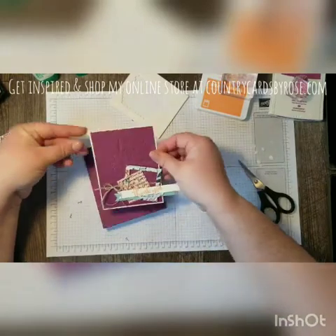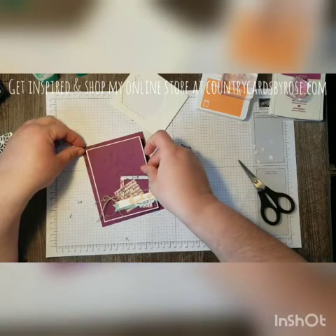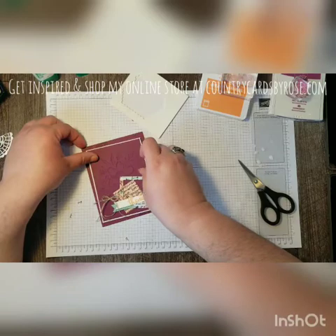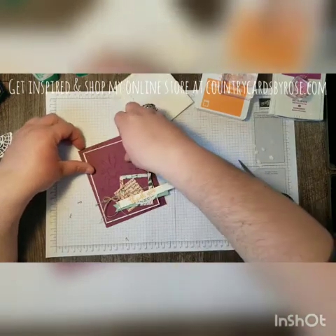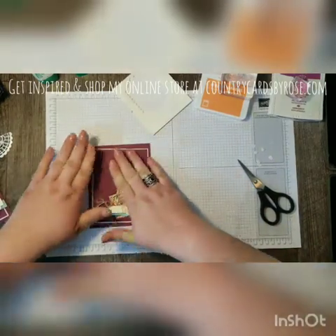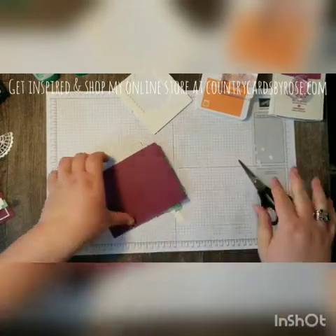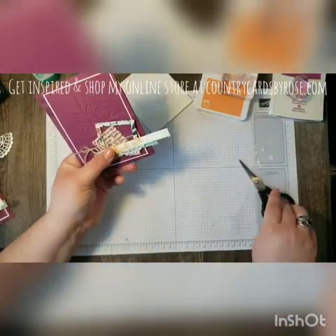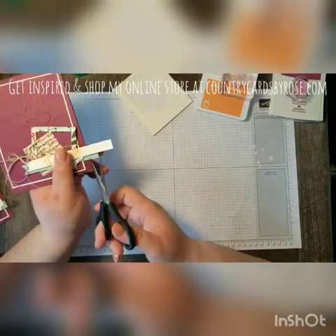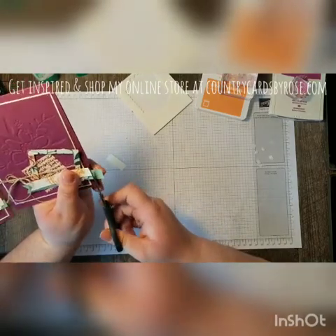I'm using snail instead of dimensionals to pop this up because we've already got quite a bit of depth here and I don't want this card to be too thick. And then once your layers are all adhered, I'm going to come in and snip, snip.